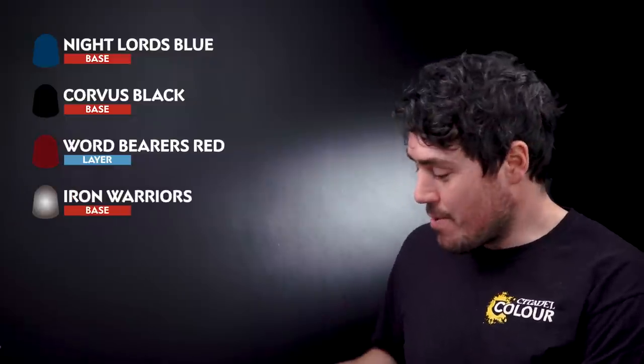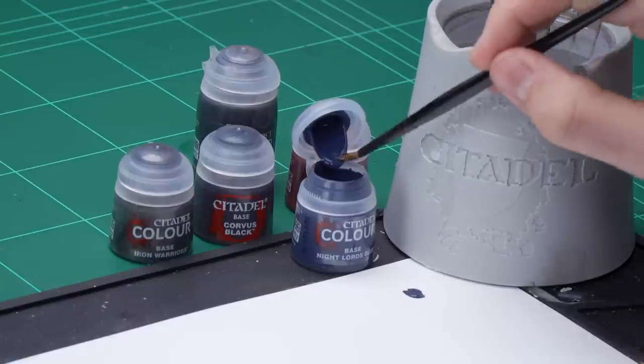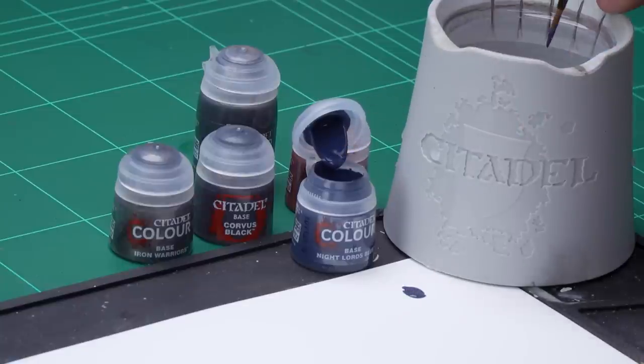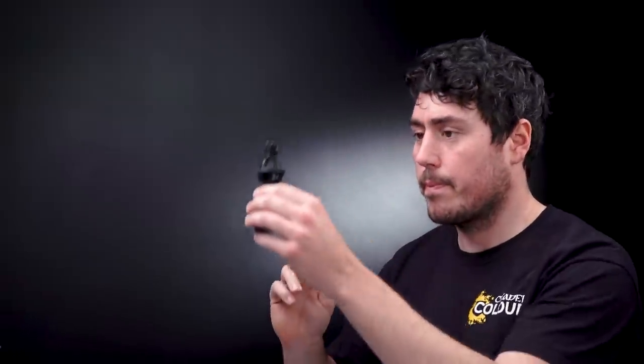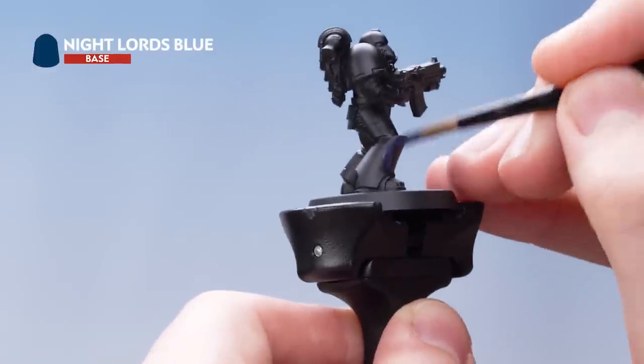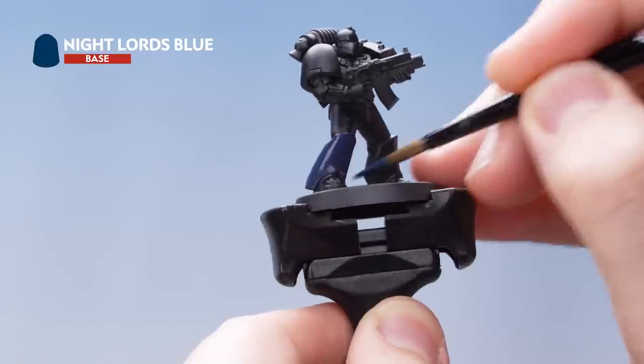So what I need to do is get some Nightlords Blue onto the palette — a little bit more — and some water just to thin it out. That's good. Then just start applying that all over the model. When it's dry, just do a second thin coat.